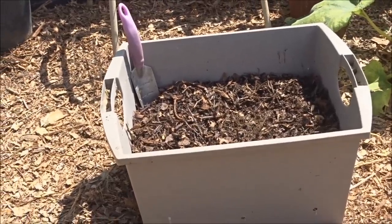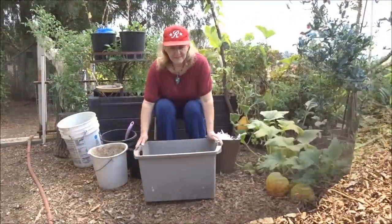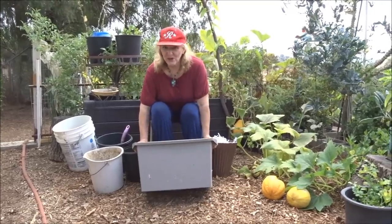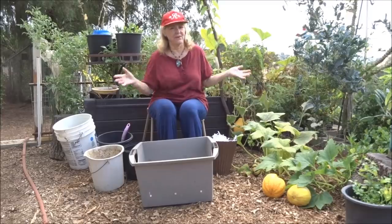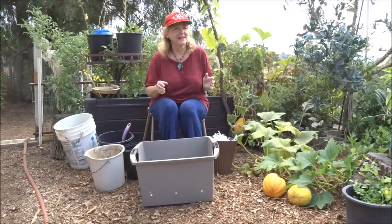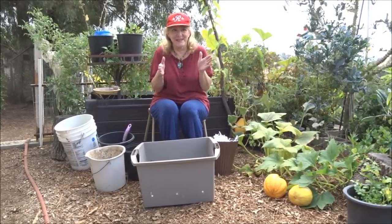I want to show in this video how anybody can compost pretty much for free. I want to show you how easy it is for anybody to garden. I don't care if you have a yard, a deck, or just a little tiny place.